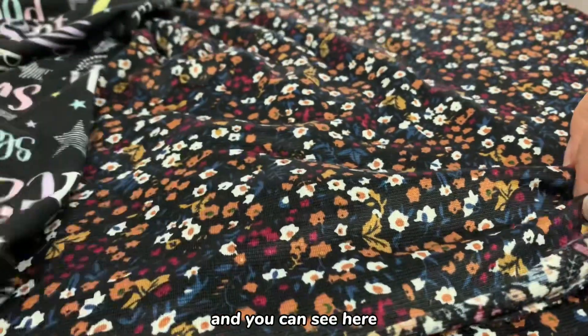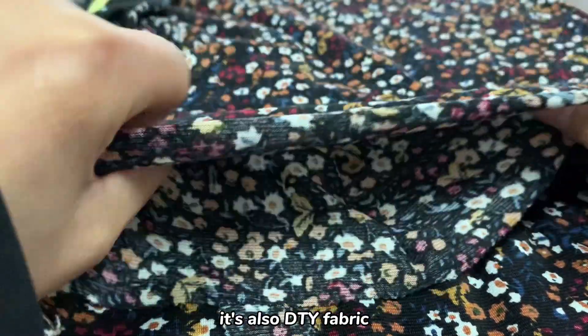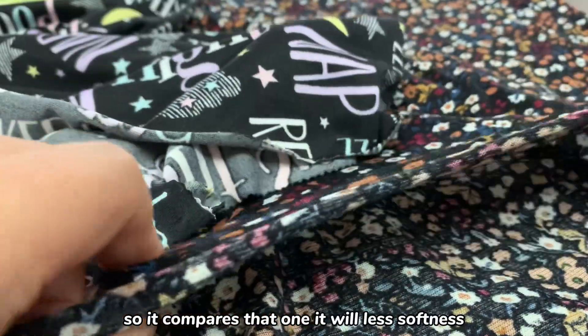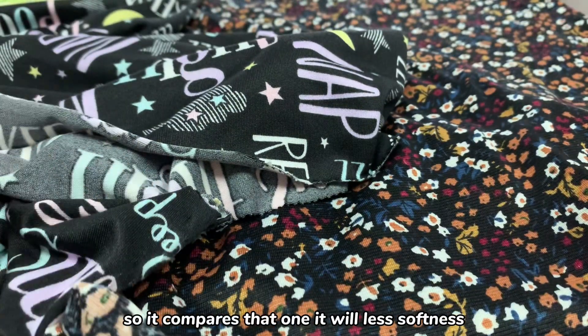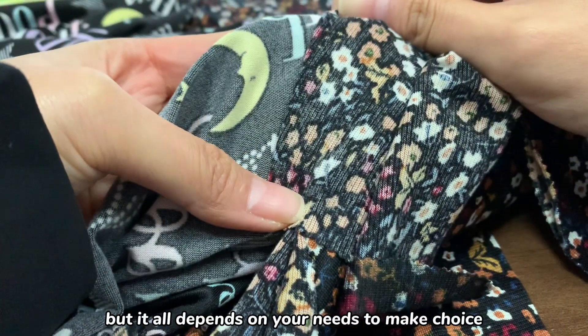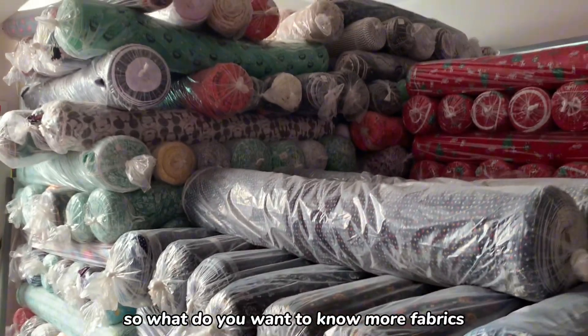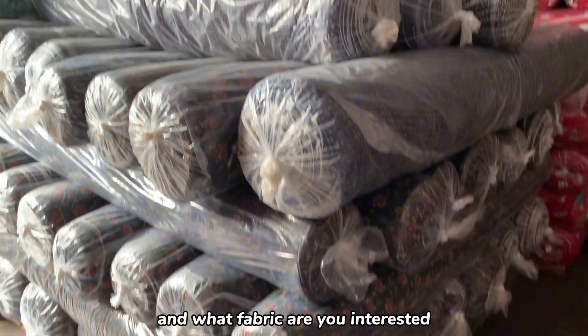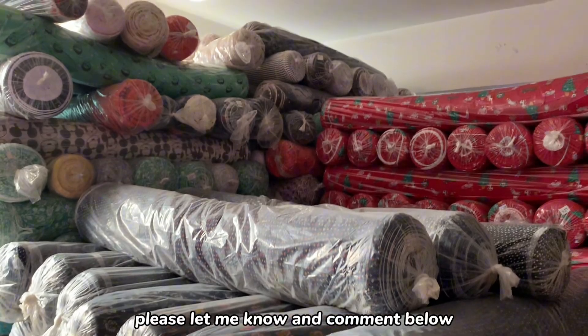And you can see here there is another fabric. It's also DTY fabric, but this one has no brush. So compared to that one, it has less softness. But it all depends on your needs to make a choice. If you want to know more about fabrics and what fabric you're interested in, please let me know and comment below.